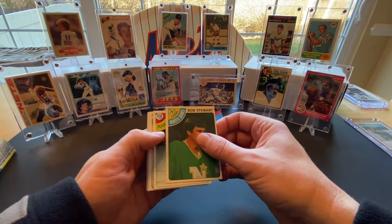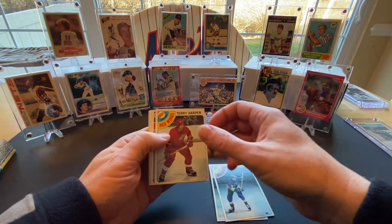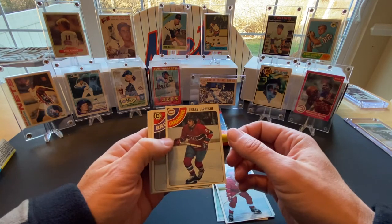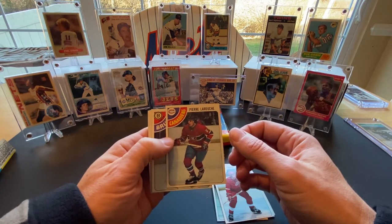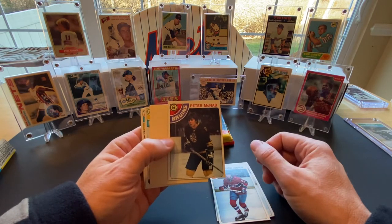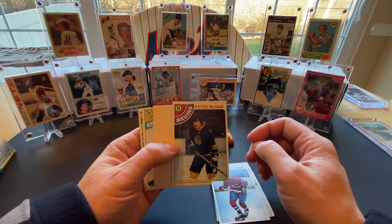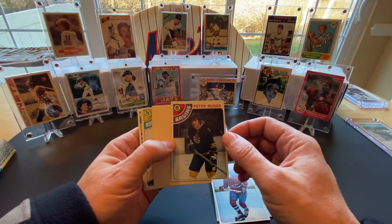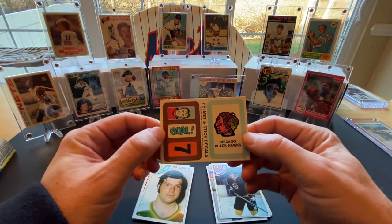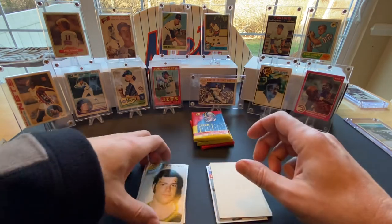We have Bob Stewart of the North Stars, Wayne Dillon, Gary Unger, Terry Harper, Pierre LaRouche — he eventually went on to play for the Rangers for a little while and had a couple of big goal-scoring seasons, he was a pretty good player — Peter McNab, who I remember more from his announcing days with the Devils, and I believe he might still be announcing for the Avalanche. And we also have a Blackhawks decal, which is pretty cool.